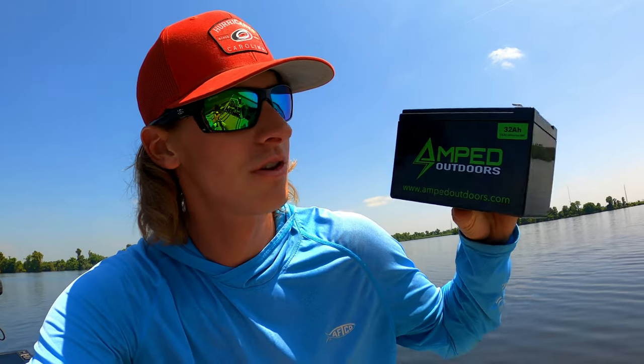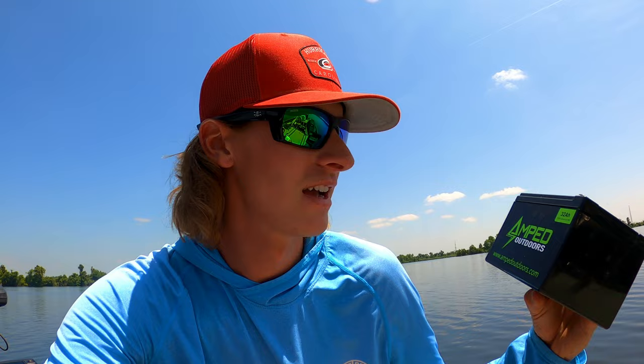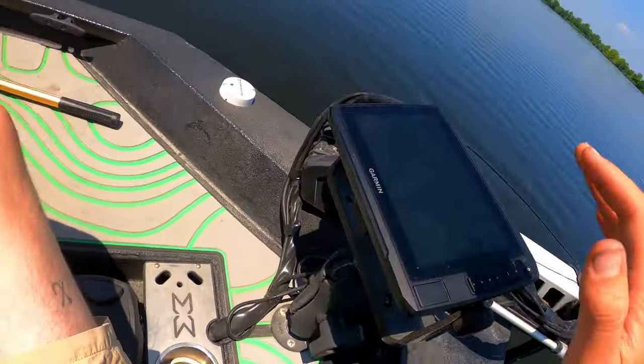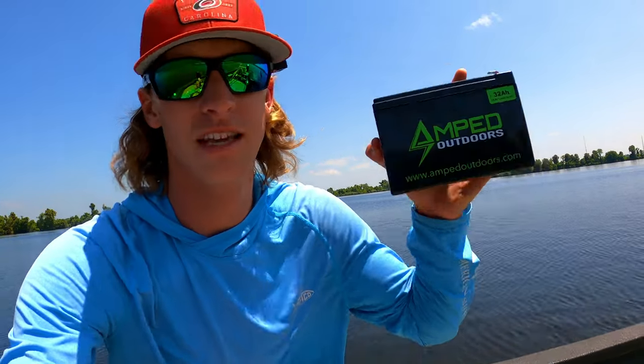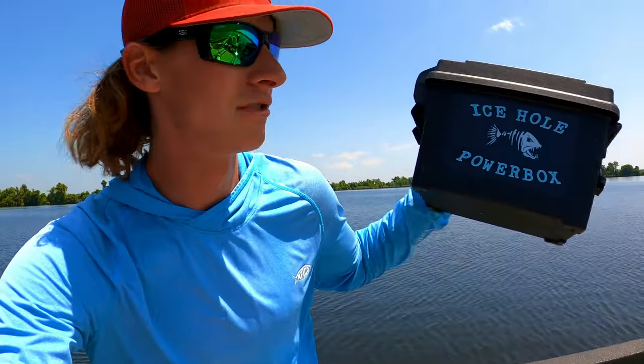I went with a lithium battery — the Amped Outdoors 32 amp hour lithium battery. I decided to go with this over just connecting it to my cranking battery because I've heard some bad stuff about that. People complain about how the power runs out really quick, and I also wanted to avoid having to snake wires all the way from up here all the way back to my cranking battery — it's very tedious work.